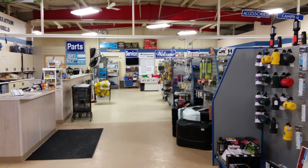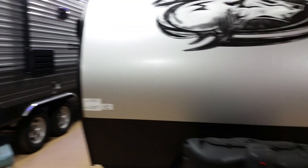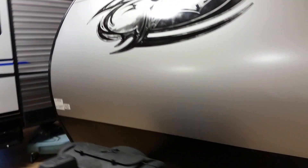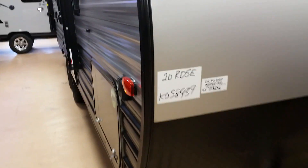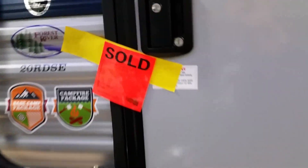We're just outside in the display area. All kinds of parts — any kind you want, they have everything here. And they now have the Grey Wolf. Got a Grey Wolf Limited here — gonna go have a little look at this one. I'm curious. They got a couple of Grey Wolfs in here. They got a Pup too. They also carry the Catalina which is similar. This one is the 20 RDSE. Doesn't look like we can go inside — it's sold. Cool little unit.